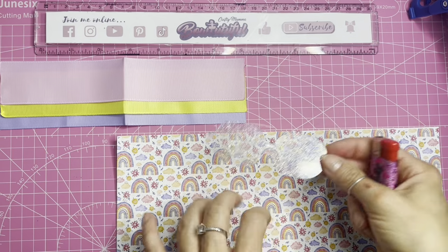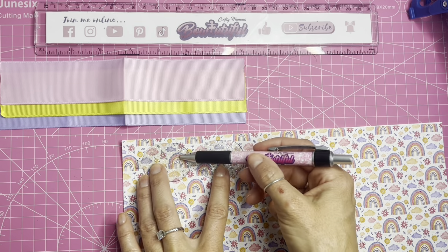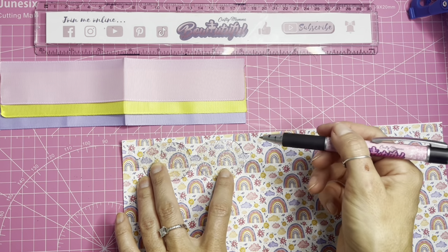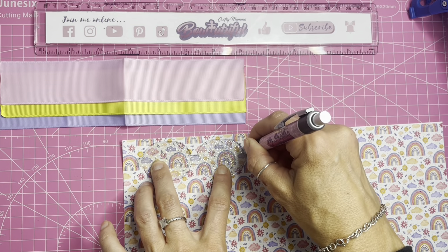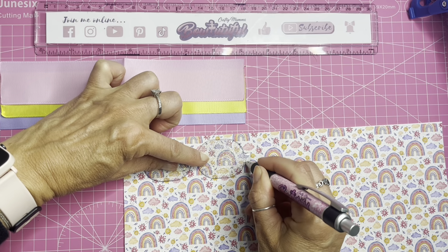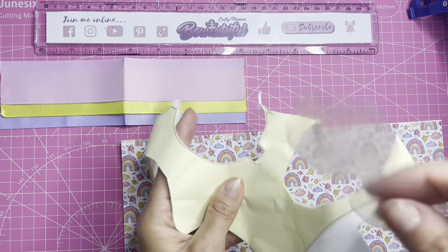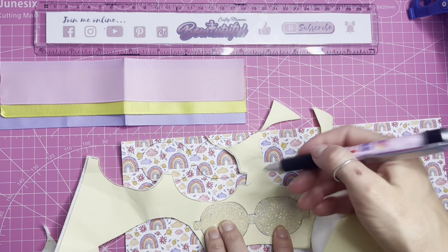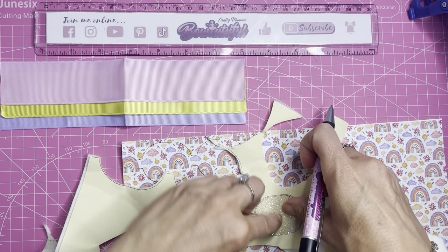I'm going to draw on the front side of my fabric so I can pick out the pattern. I've got a nice rainbow that will show on the front half of the loop, and this side has flowers and clouds. You can do it in two separate halves. I'm happy with the pattern placement, so I'm going to draw around my template using an ordinary biro pen. When we cut this out, we cut just inside the pen line so it doesn't show on the front of the bow.